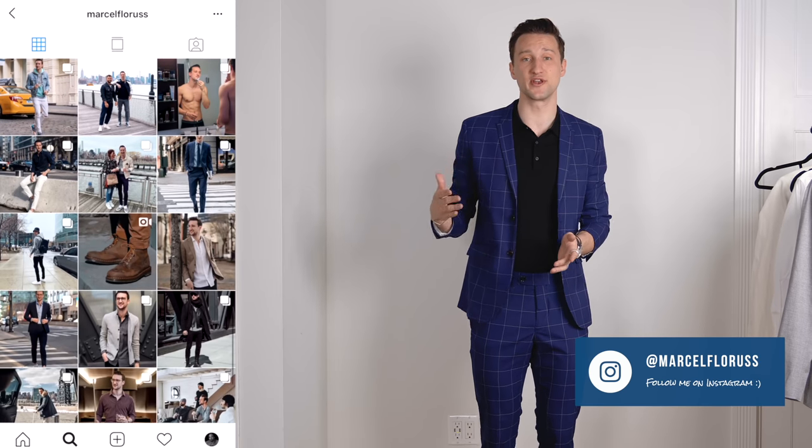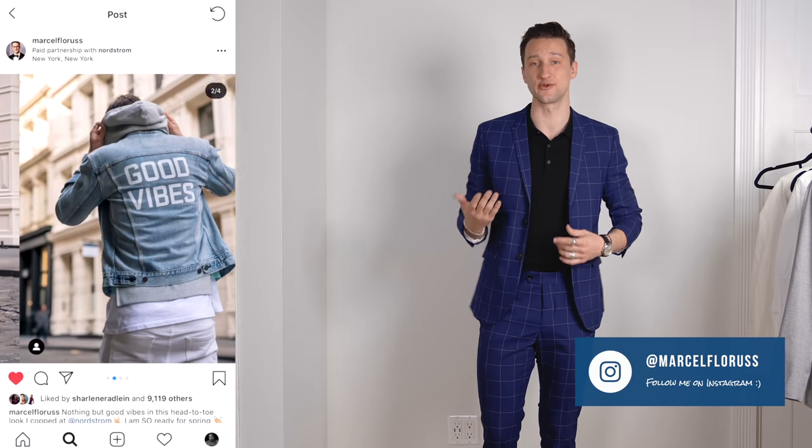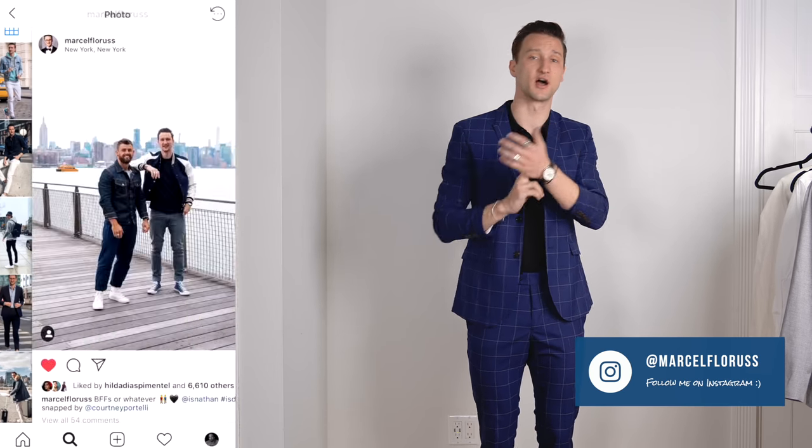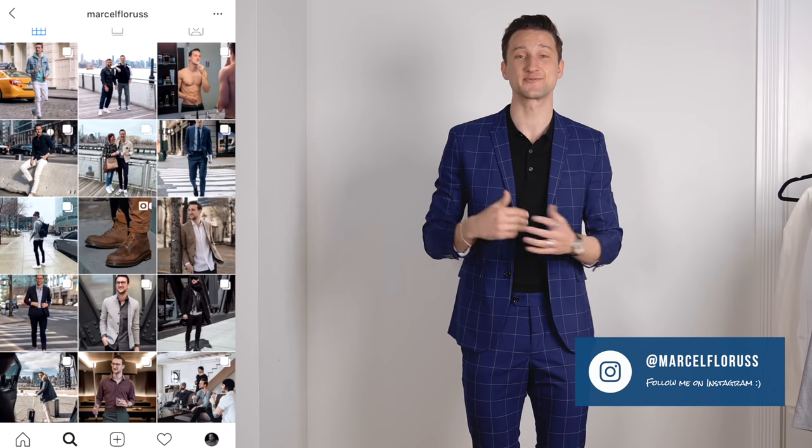I'm officially working with H&M for the next year to show you guys on a monthly basis what's in stores and what my favorite pieces are. So this video is sponsored, but it's not going to be any different than any of the videos you've seen on the channel up to this point. Today we're going to focus on suiting for spring — three suits and three outfits. We're going to talk about pattern, fabric, colors, and fit.